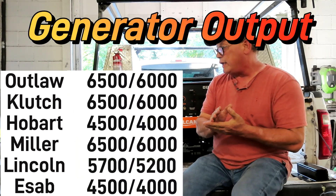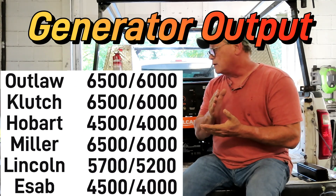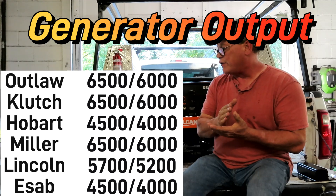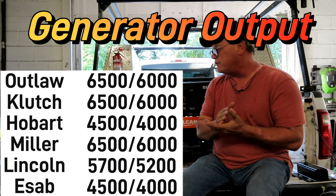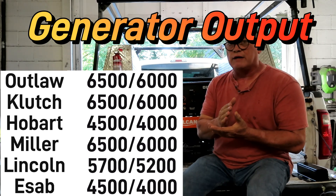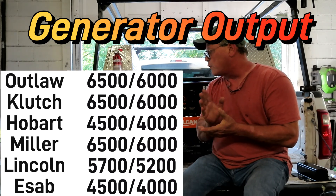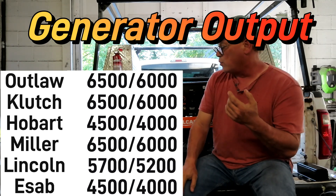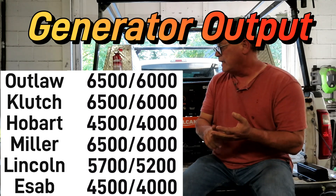Generator size — peak and running watts: the Outlaw is 6,500 and 6,000; same with the Clutch. The Hobart Champion is 4,500 and 4,000. The Miller Blue Star is 6,500 and 6,000. The Lincoln Outback is 5,700 and 5,200. The ESAB Ruffian is 4,500 and 4,000. The ones that excel here are the Outlaw, the Clutch, and the Blue Star.